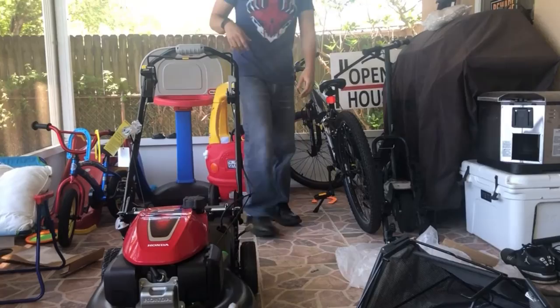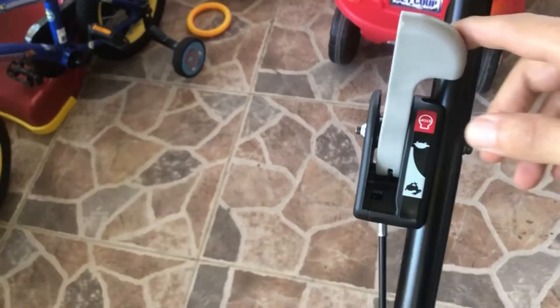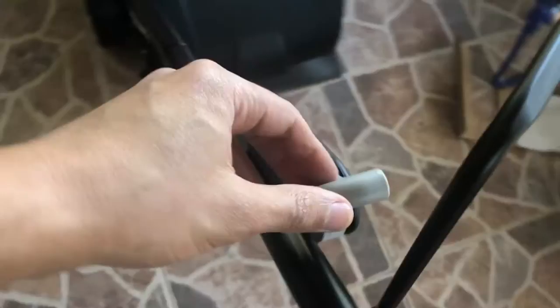Let me bring you guys a little closer. It's the GCV 170 — you can see here you have your throttle control. When you first turn it on it tells you to have it on max. Then you have the Roto Stop blade control here — you basically press this in and push this lever back and your blades are going to turn on.